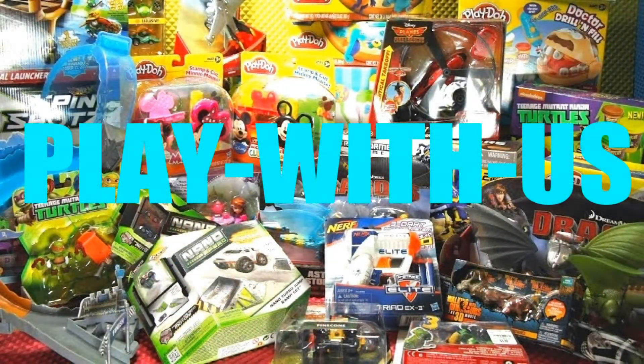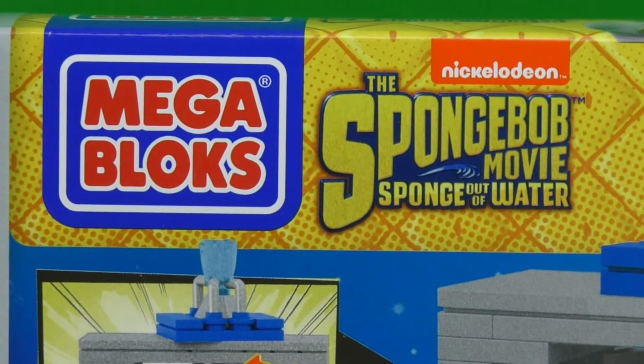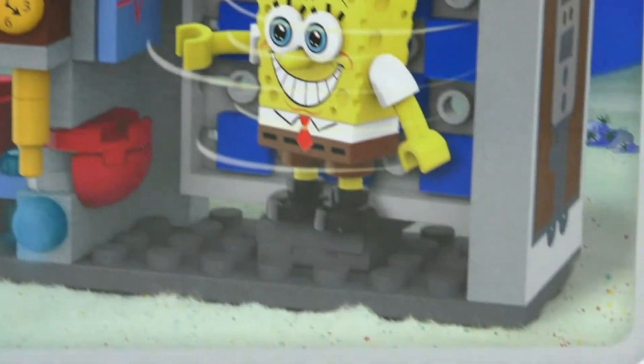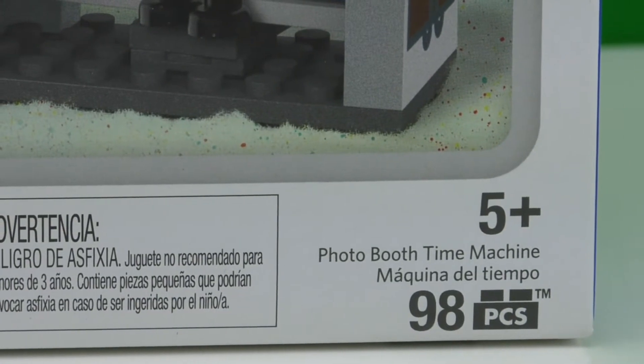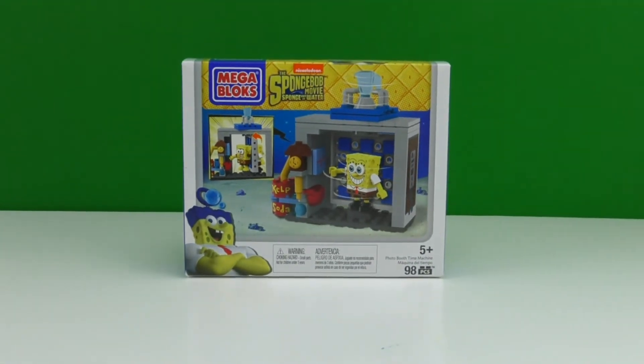Welcome back to Play With Us! In this video I'll be playing with a toy from Mega Bloks Nickelodeon — the SpongeBob Movie: Sponge Out of Water. This playset is called the Photo Booth Time Machine, for ages 5 and up, and comes with 98 pieces. So let's watch the assembly and play with this toy.